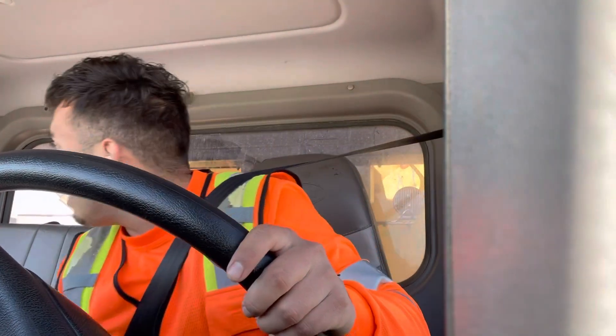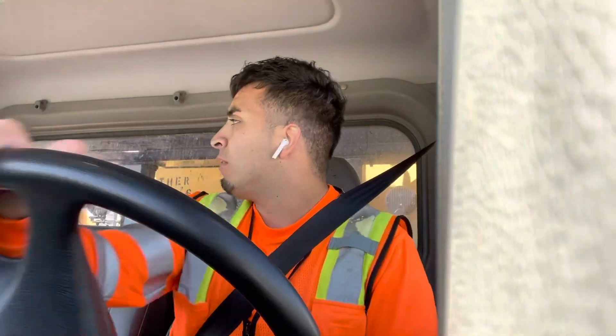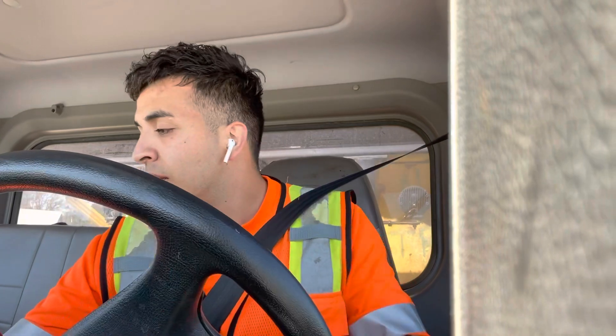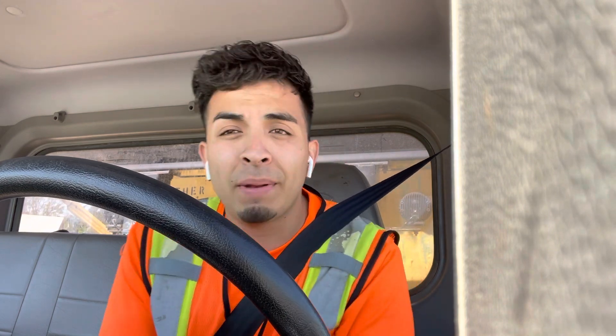There are several different other ways that you could resolve the problem. What I like to do is contact either the builder or the homeowner and basically explain to them that I'm unable to haul this dumpster due to it being overfilled. The DOT will get you for this — I'm talking about a huge fine for something like this.